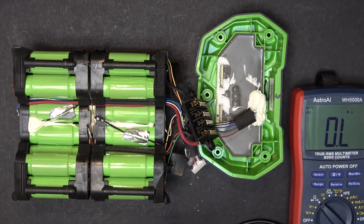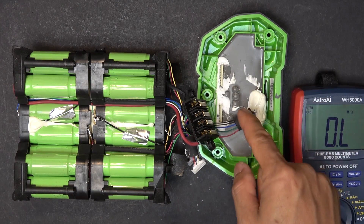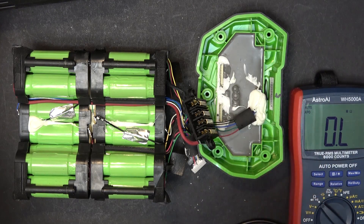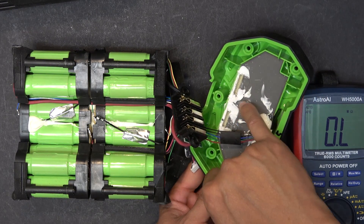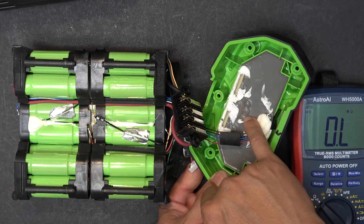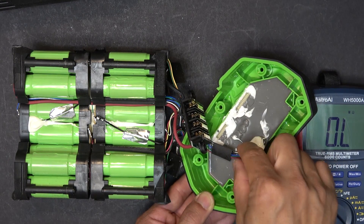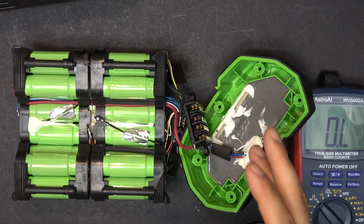By process of elimination, I can be sure this battery has a problem with the BMS or controller. Eagle encases the entire BMS in silicone, so there's no way to remove the silicone and diagnose the specific component. The only way to fix this battery is to unplug the BMS wiring harness and replace it with a new BMS.